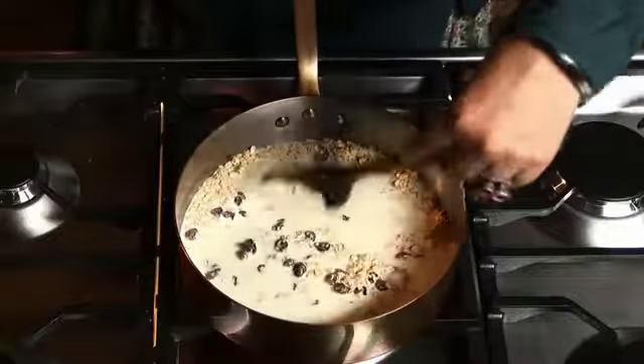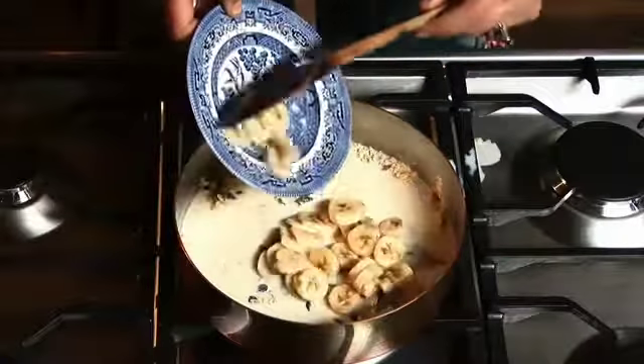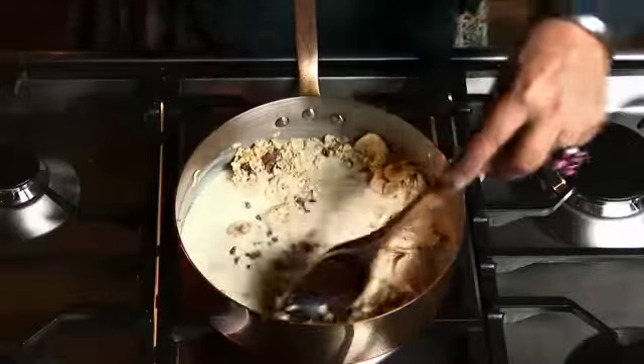I'm going to add bananas, and if I wanted it with cooked apples I'd also add them at this point. I find with this open pan it cooks quite quickly, so keep it moving and it won't stick.